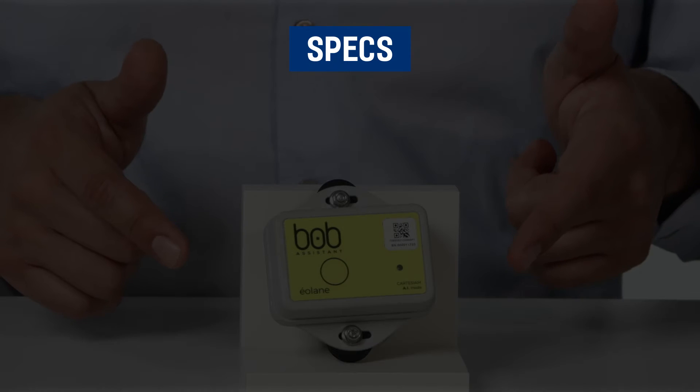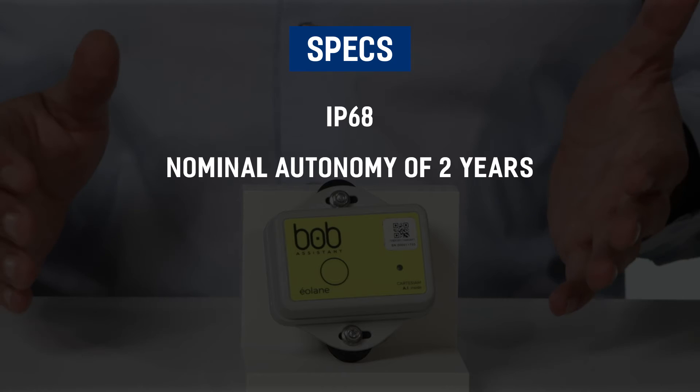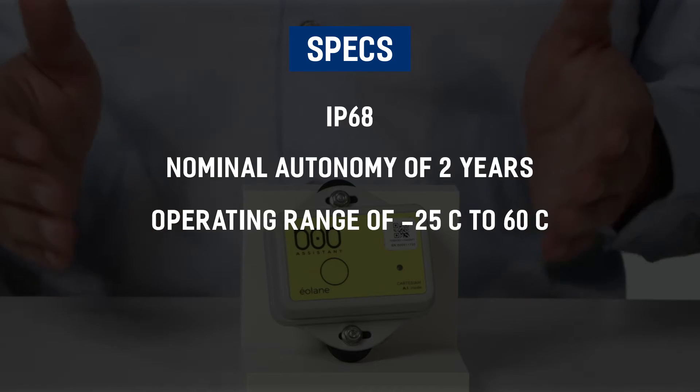The device is rated IP68 with a nominal autonomy power supply of two years and an operating range of minus 25 to 60 degrees Celsius.